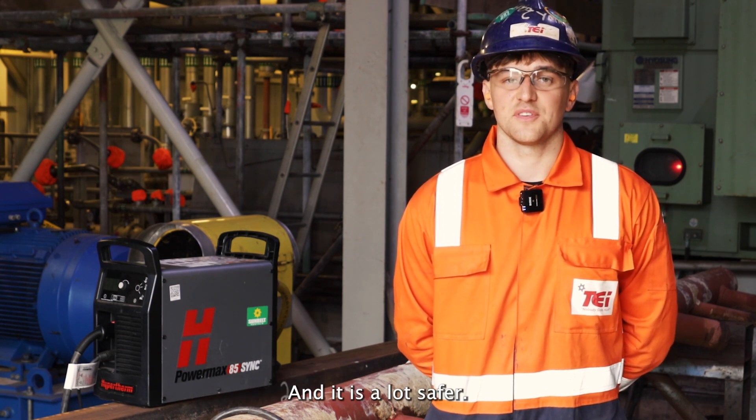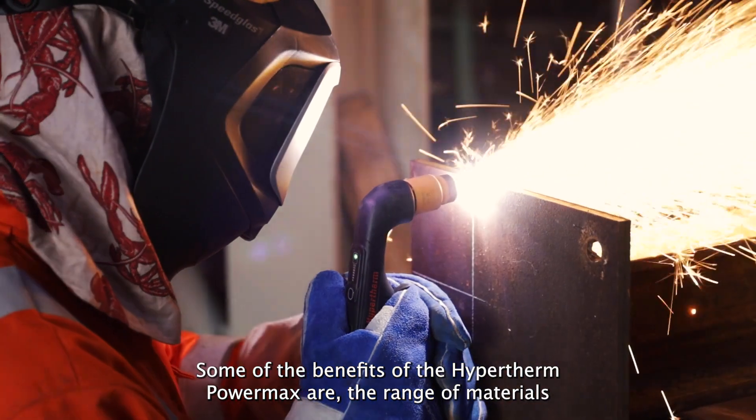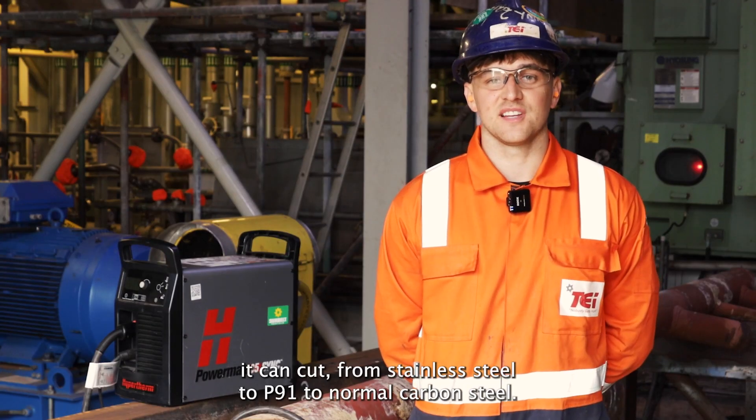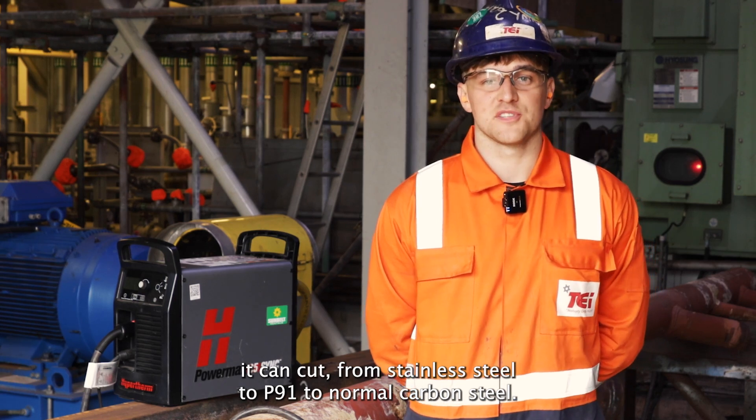And it's a lot safer. Some of the benefits of the Hypertherm PowerMax are the range of materials it can cut — from stainless steel to P91 to normal carbon steel.